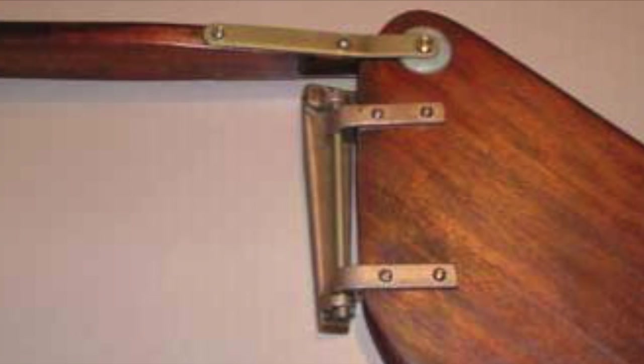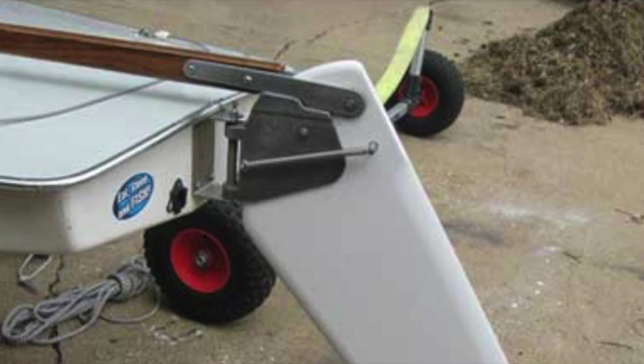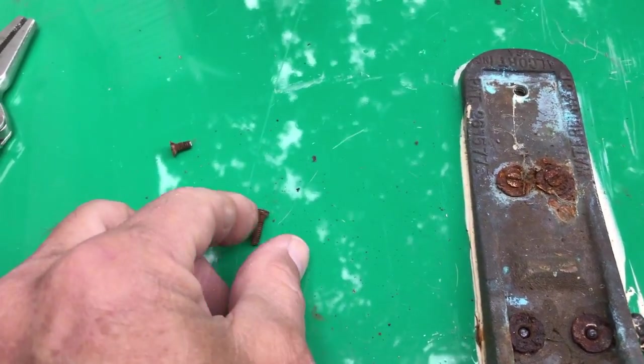Here's the old style rudder, which is pretty. It's brass and it's very heavy. And here's the new style, which is quick to release, works a lot better, and all the kids want them. Here's the old style brass fitting on top of the Sunfish.